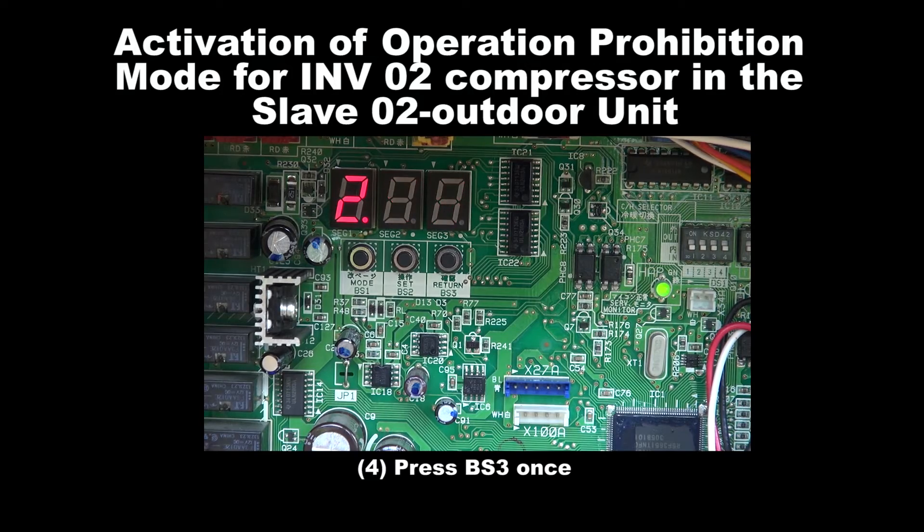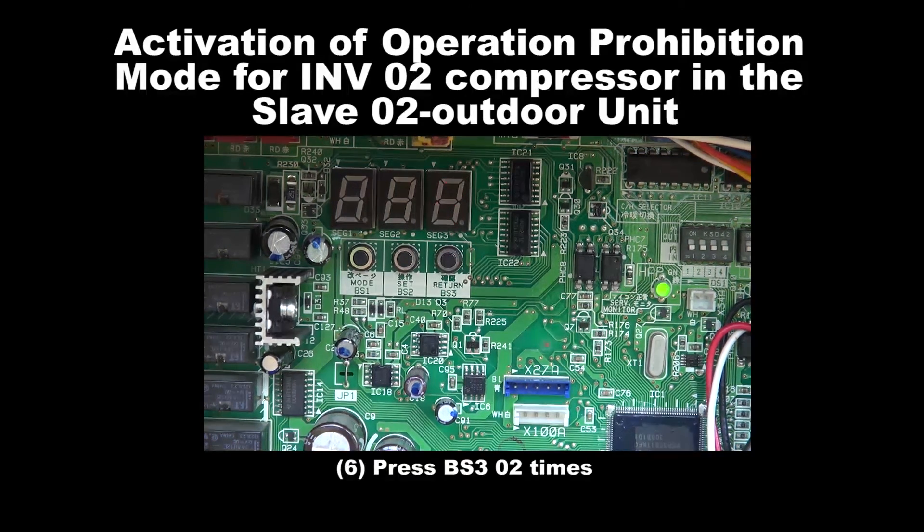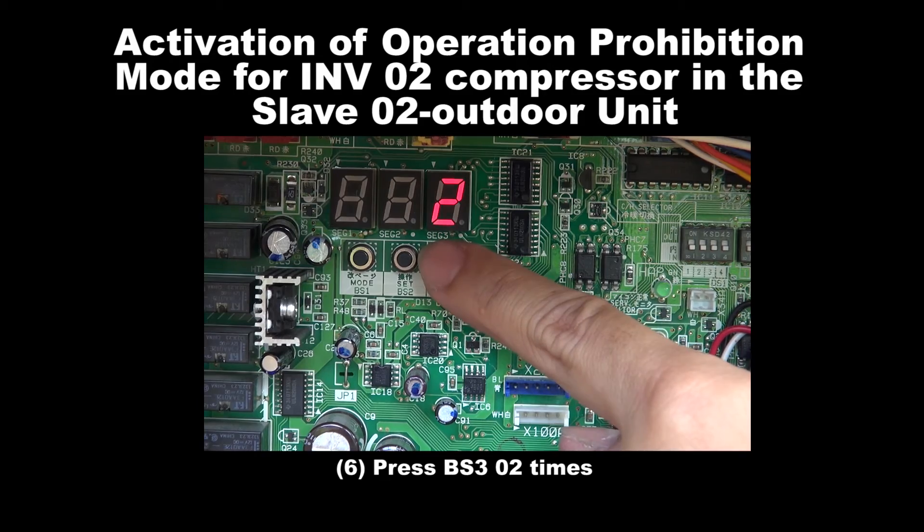Step 4: Press BS3 once. Step 5: Press BS2 2 times. Step 6: Press BS3 2 times.